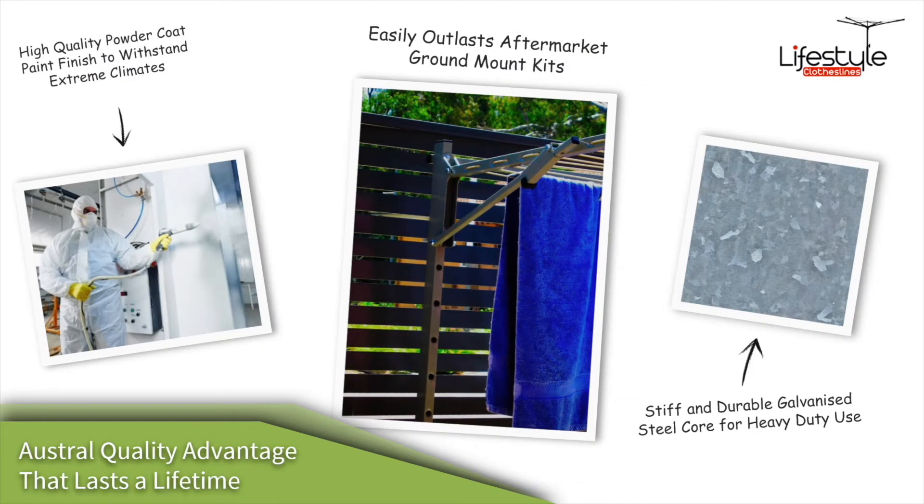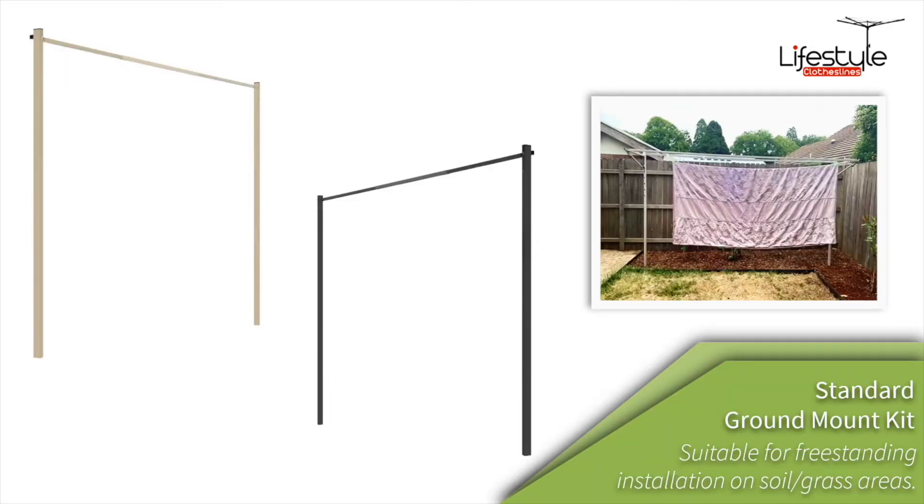The clotheslines are powder coated, which is a high quality baked-on paint finish. Underneath the paintwork is galva bond, which is very high quality metalwork that's Australian made. We find that these are a lot better quality than many of the imported products coming in, particularly from places like China.